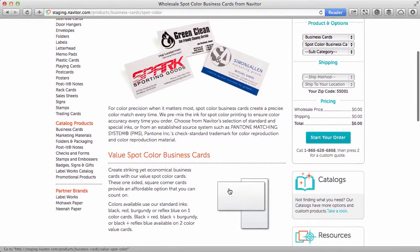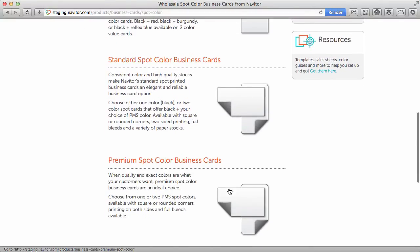Choose from our value spot cards, standard spot cards, or premium spot cards.